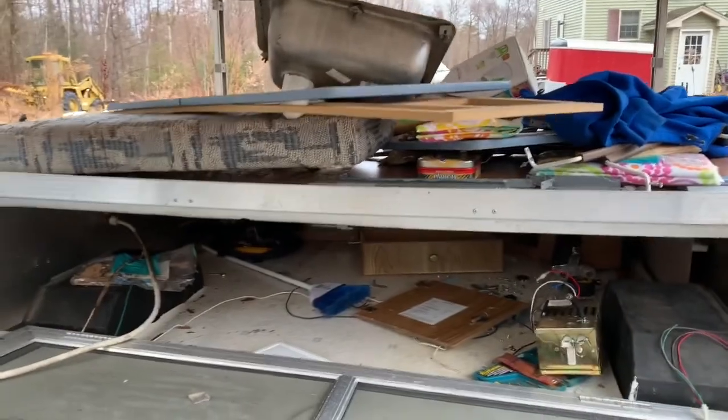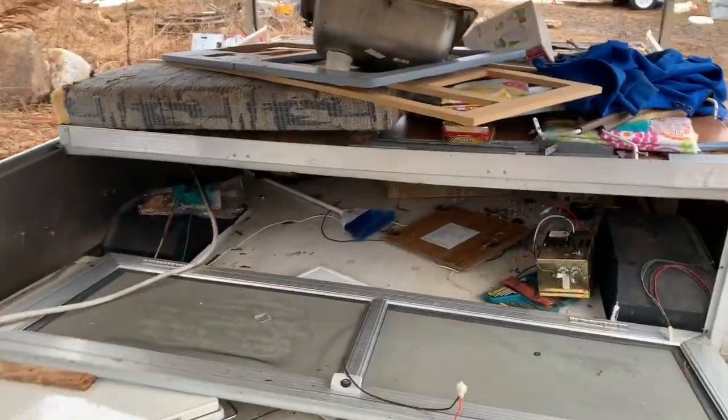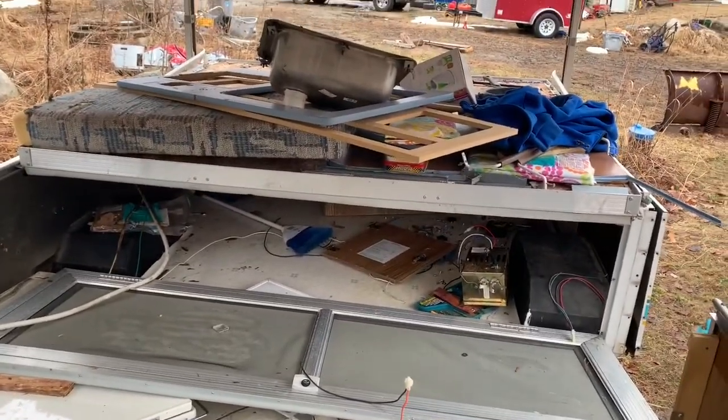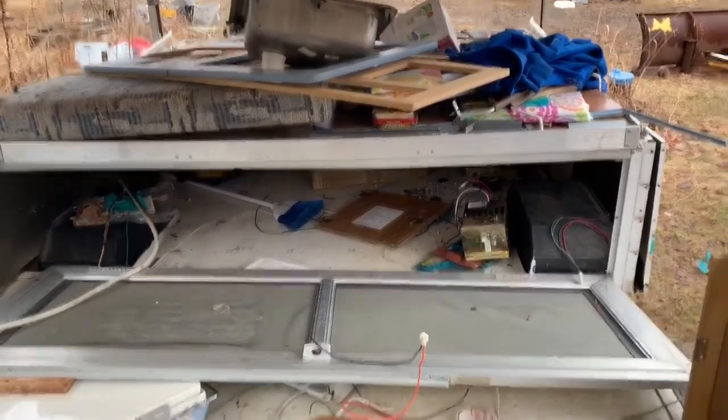You can see all the drawers, I've got all the cabinet doors and so forth, so I'm going to be saving quite a lot. See the sink — so in utilizing something like this, you get a lot of material that you're going to be able to use in your new build.